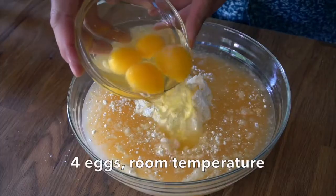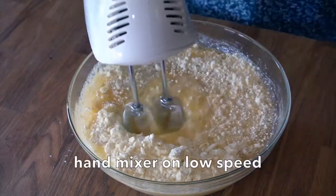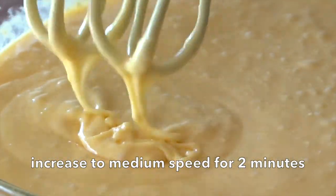With the addition of four eggs at room temperature, I'm taking a hand mixer on low speed just to bring it together. Check out the happy colour of this cake to be! I'm going to whip it up for about two minutes on a medium setting. Our cake looks perfect.